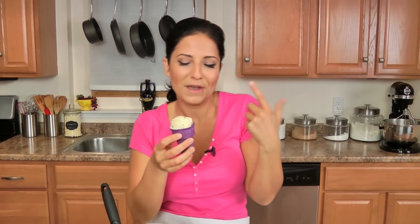LauraInTheKitchen.com will have the recipe written out for you. Let me know what ice cream you want to see next. Hope you enjoy spending time with me and I'll see you next time. Bye-bye!